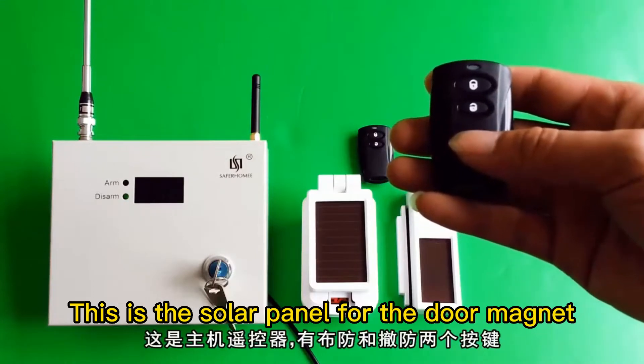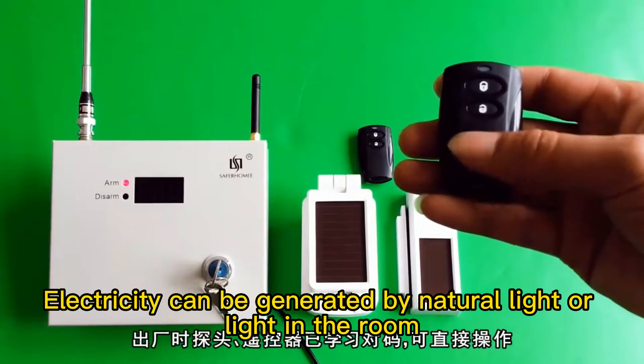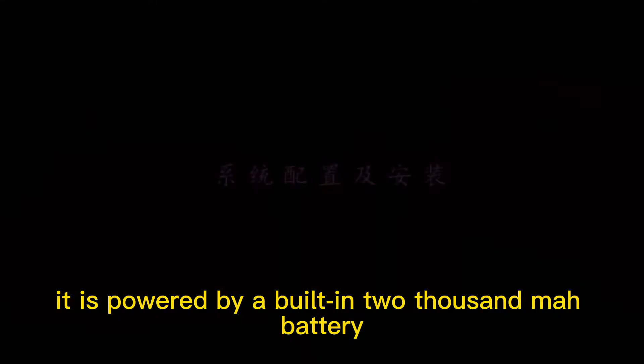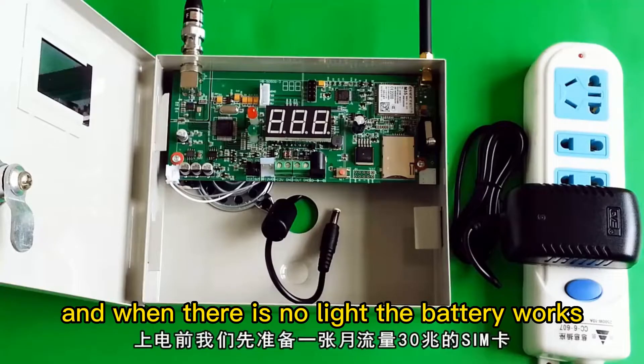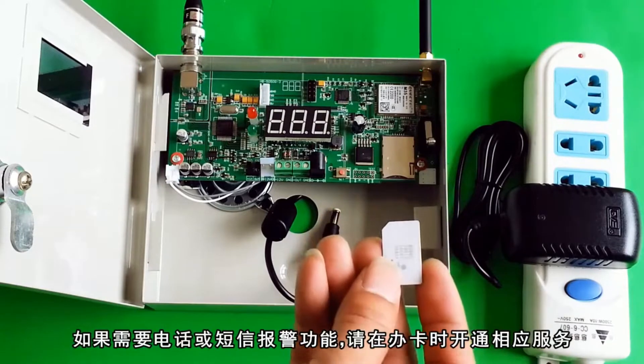This is the solar panel for the door magnet. Electricity can be generated by natural light or light in the room. In the dark, it is powered by a built-in 2000mAh battery. When there is light, the light energy works, and when there is no light, the battery works. No need to replace it within 3 years of normal use.